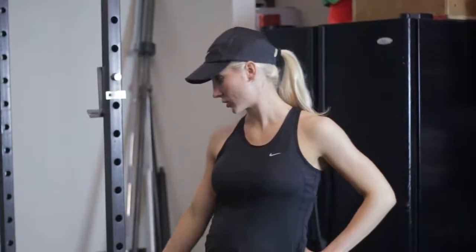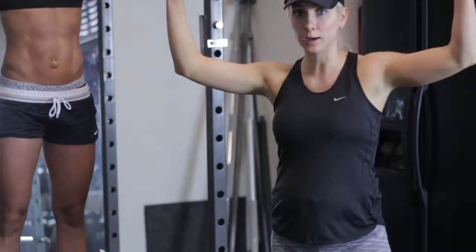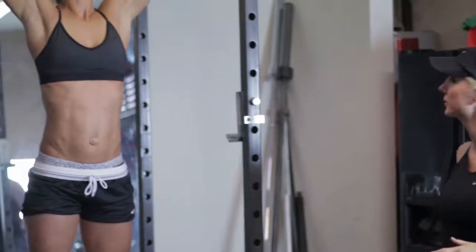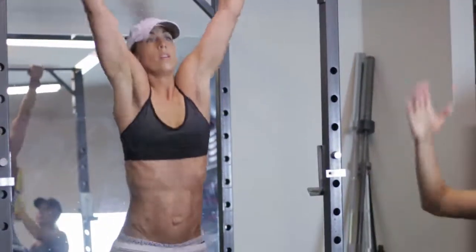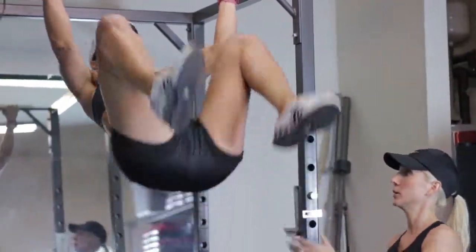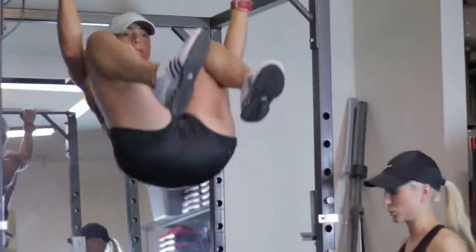This is knees to elbows. A lot of people cannot do a pull-up, so just get a step or a riser like she did. What I want you to do is jump up and pull at the same time — almost like a pull-up. I want you to jump up and curl. See how she's curling up? She's bringing her butt up — she's almost getting parallel. That's what I want. That's the true knee to elbow.